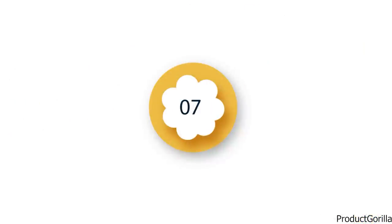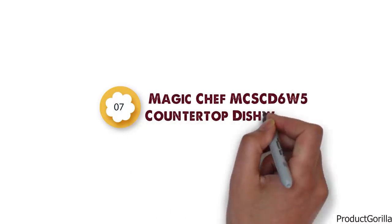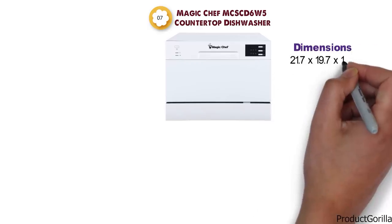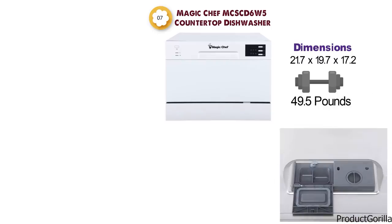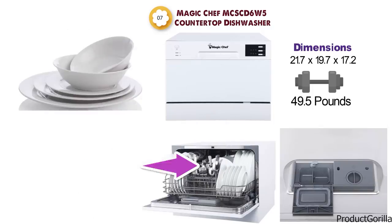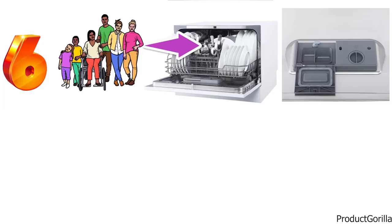At number 7 we have the Magic Chef MCS CD 6W5 Countertop Dishwasher. The dimensions are 21.7 x 19.7 x 17.2 inches and it weighs around 49.5 pounds. The Magic Chef Countertop Dishwasher comes with 6-place settings so you can fit all your plates and cutlery needed for a small family. You can choose between six different programs that provide a variety of features when dishwashing.